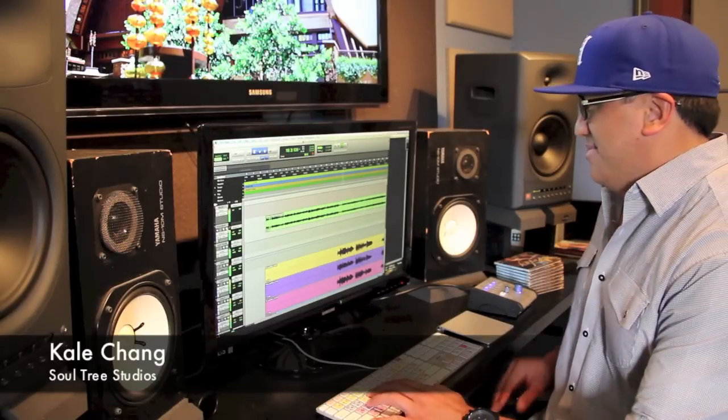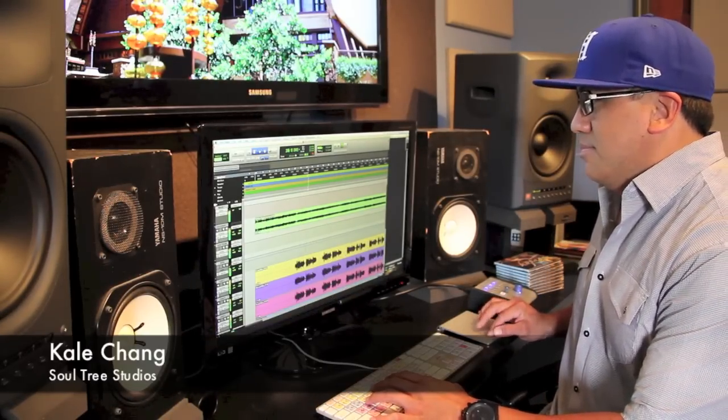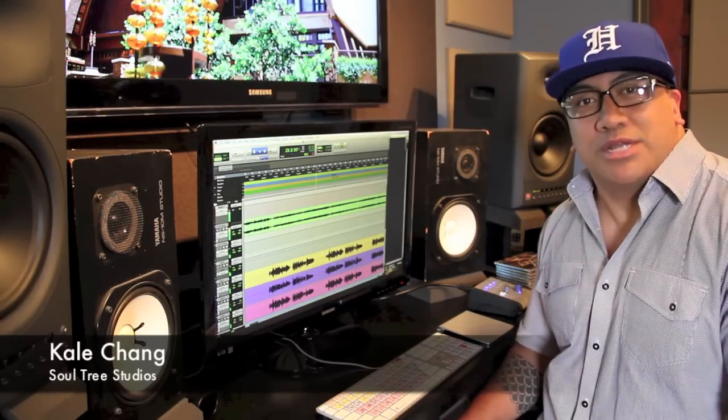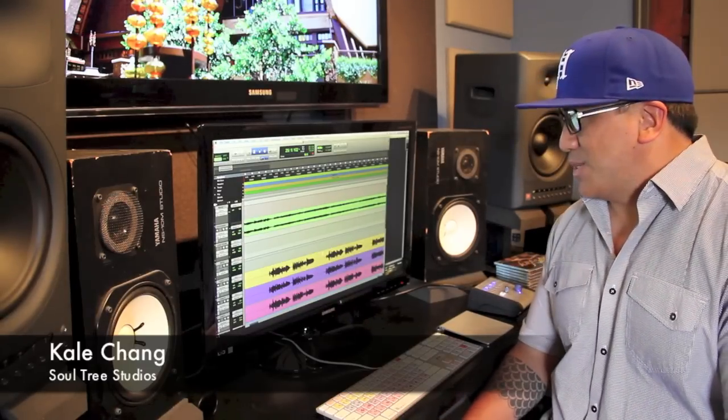And of course, unison. Yeah, pretty straightforward. Now, repeat of the first verse.